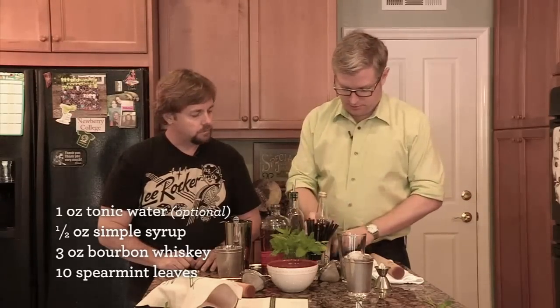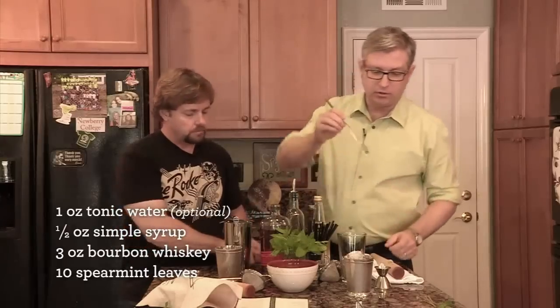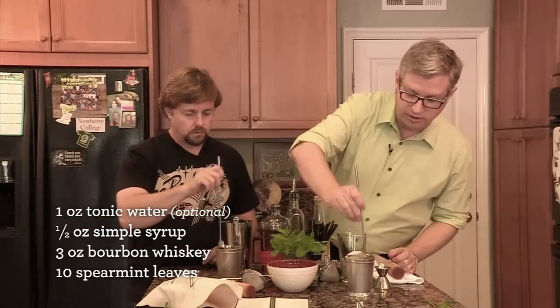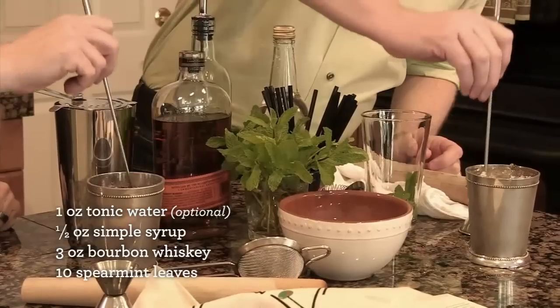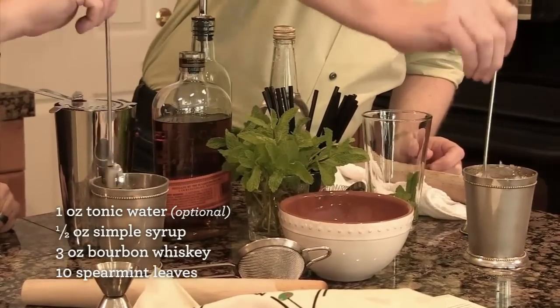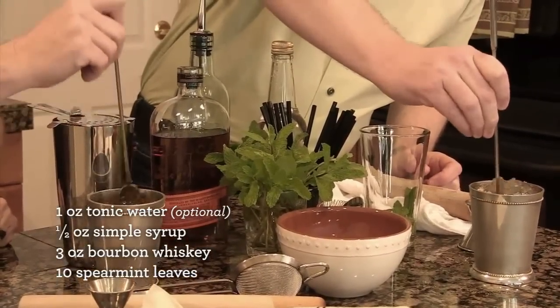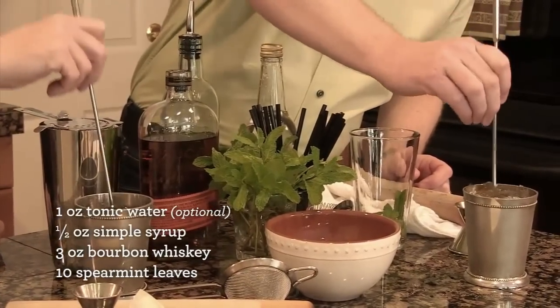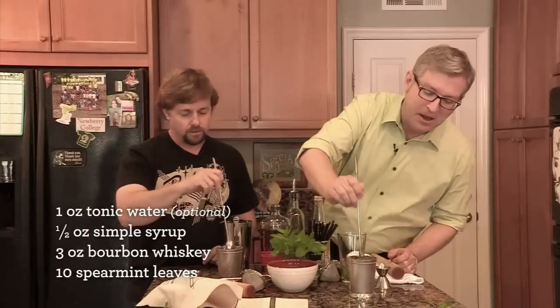Then grab your spoon. You just want to try to break up the ice that's sticking to the inside of the glass and then give it a little stir. That will help get some more frost going. Probably don't want to put your tongue against the glass either.